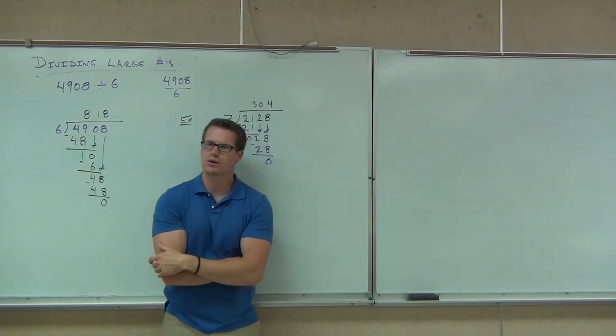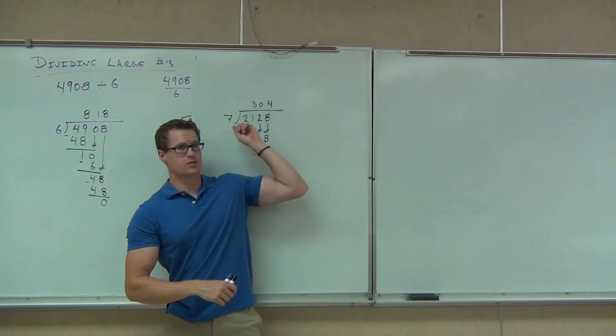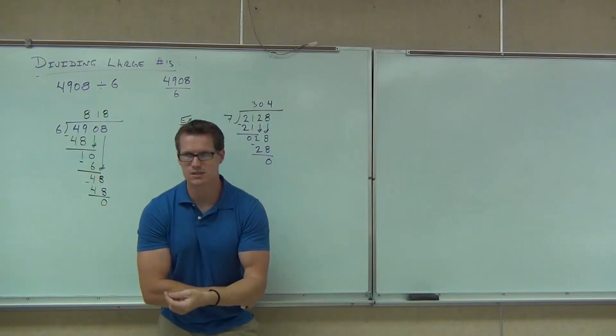Can you check your work in division? Can you check it? How? By multiplying. That's right. So if I multiply these two numbers, it better give me 2,128. And it will. So that's one way you can check it really easily.